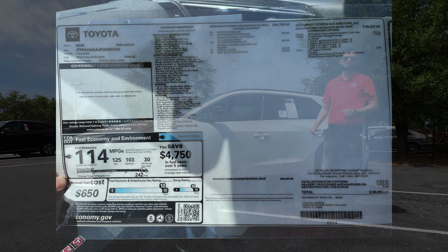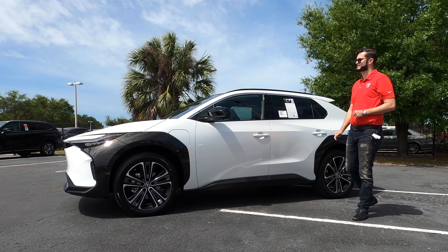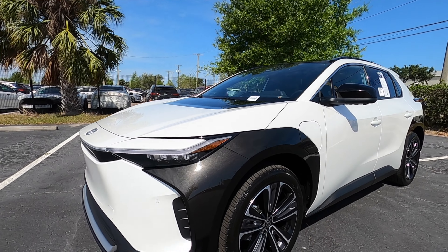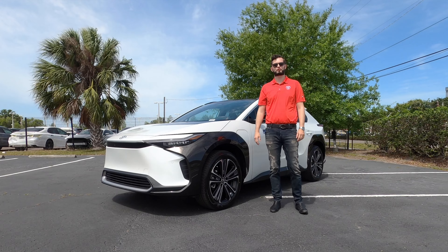You have to option all-wheel drive, whereas it will be standard on the Subaru. We have the two-tone because this is the Limited trim for the BZ4X, which gives you the gloss black in the front and on the rear with the roof rails and the mirror caps. Optioning the Limited will lose a little bit of range, maxing out at 242 miles.